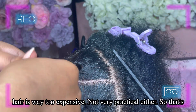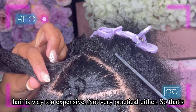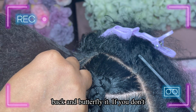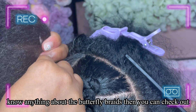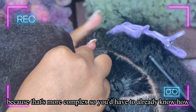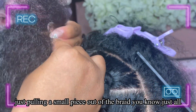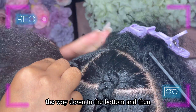I did a regular braid all the way down and then I'm going to go back and butterfly it. If you don't know anything about butterfly braids, check out the other videos on my page because it's more complex. Essentially it's just pulling a small piece out of the braid all the way down to the bottom, and then you curl the bottom.